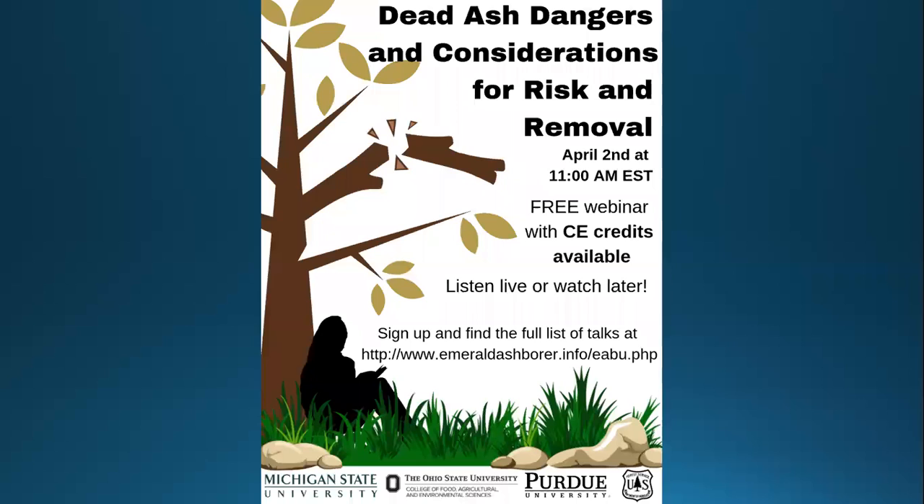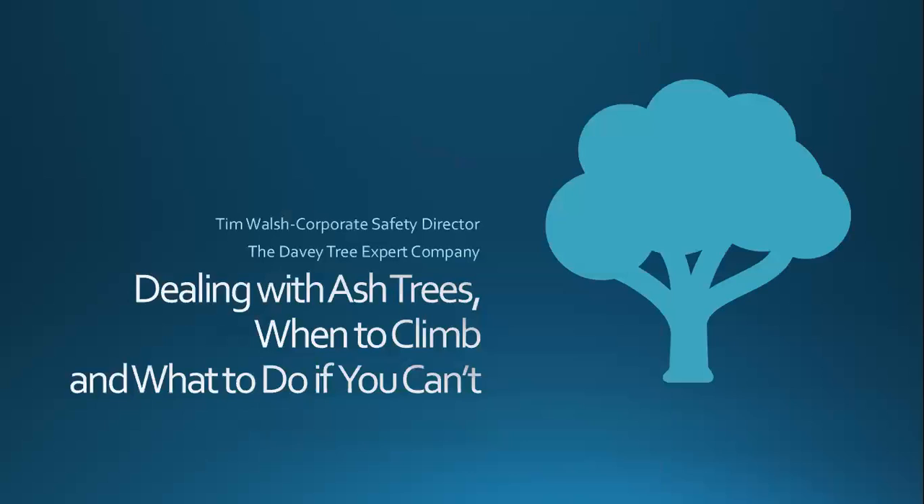With that, we'll go through. And as Robin said, if you have questions, we can type them in and we'll address them towards the end. I modified the title just a little bit from the original. This is dealing with ash trees — when to climb and when to work and what to do if you can't. One of the reasons I changed the title is that it's not just the dead ash trees that are causing us concerns; even trees that appear healthy and appear fully functional are causing us some issues.